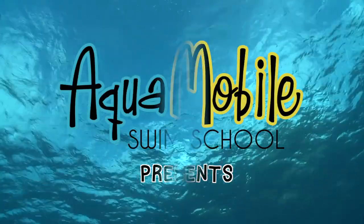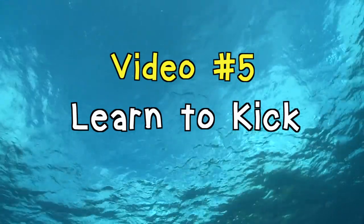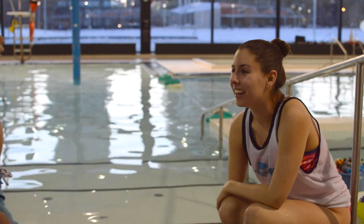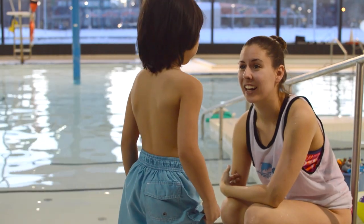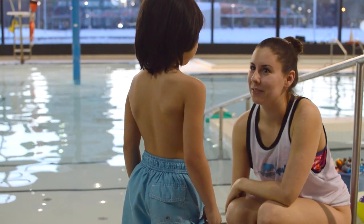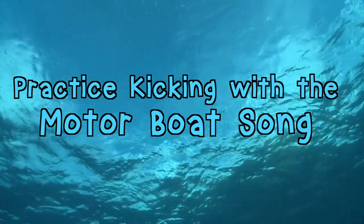Hey kids! In today's Aquamobile Swim School video, we're going to be learning all about kicking. Hi Johnny! Are you excited to go swimming? My name is Bailey and I'm really excited to be swimming with you today. Let's start practicing kicking with the motorboat song. Are you ready?